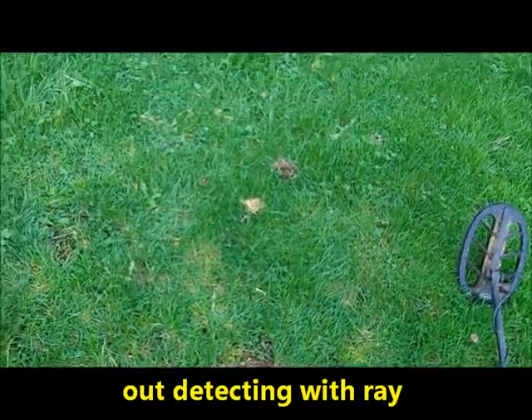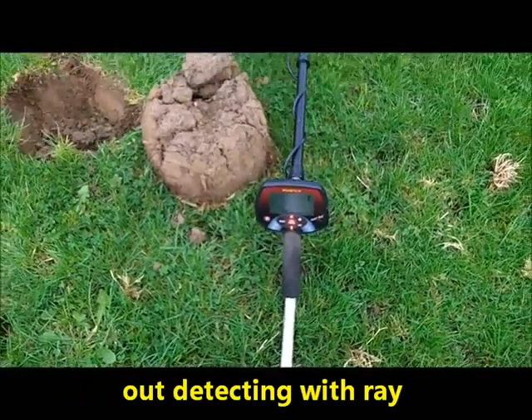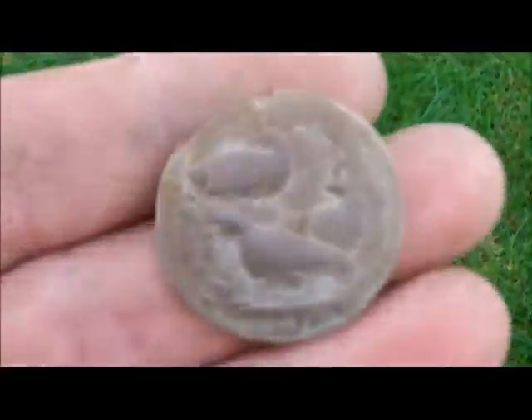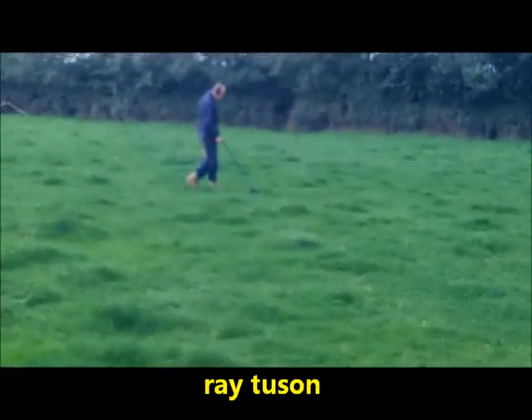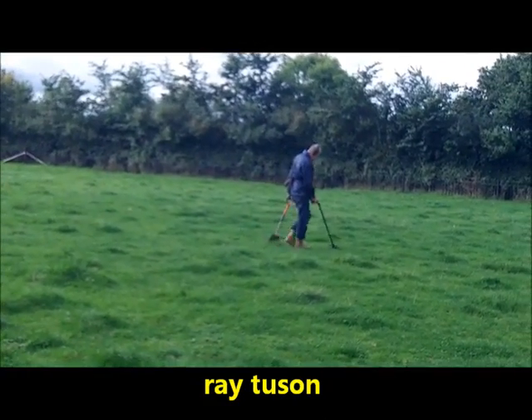Hi YouTubers, I'm out detecting today using Jayne's Eurotech Pro. I've just found a nice button with some birds on it. The other side has no shank, it's just the front of a button. Ray's come down from London to come detecting with me — there he is, swinging there.